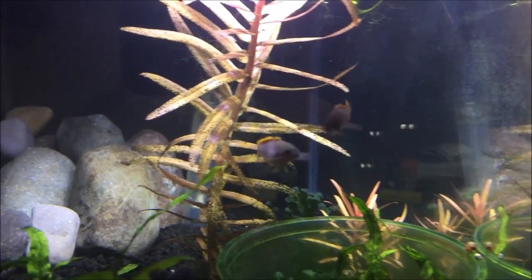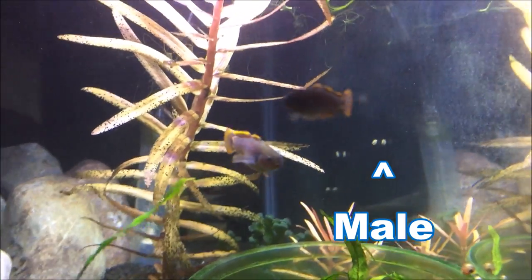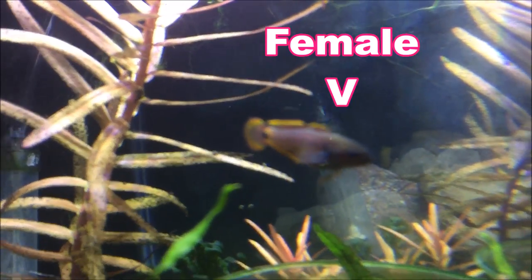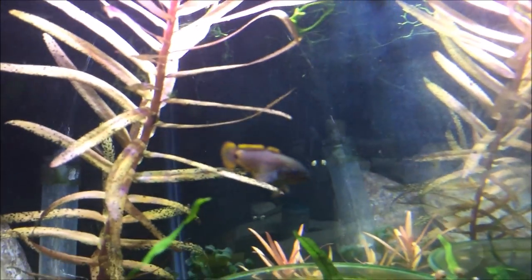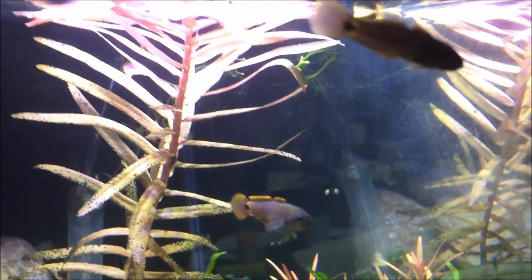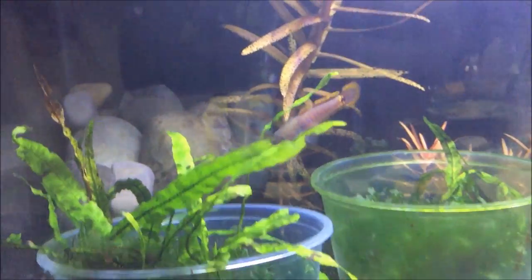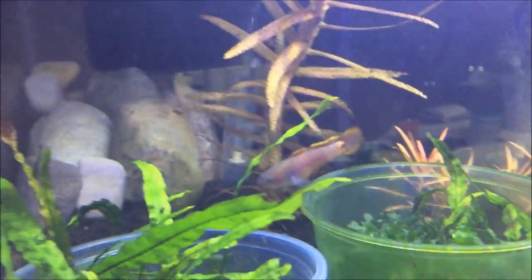Today I'm going to show you how I bred peacock gobies, also called peacock gudgeons. First thing is you want to pick a good pair to breed. The one on the right is the male, and the plumper one is the female. Her head is more slender while his head is more bulbous. You can see she's already kind of plump with eggs right now.